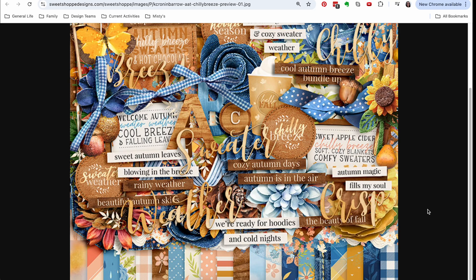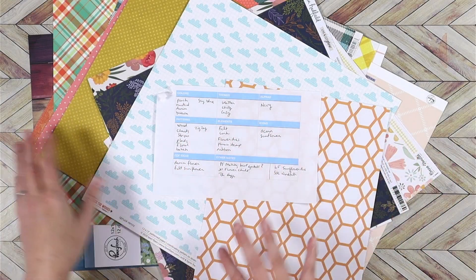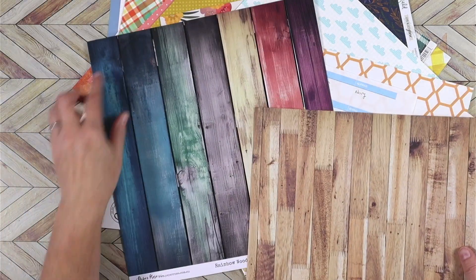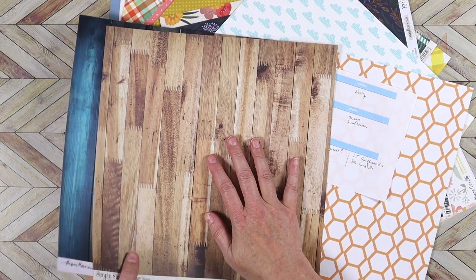Let me go to my stash and find some things to build this kit. Off camera, I did go ahead and make myself a list, which you can see right here. I really did try to keep it small, although when you start picking papers you can see a lot of potential in a lot of things. So it ended up being a little bit bigger than I expected, but not too bad.